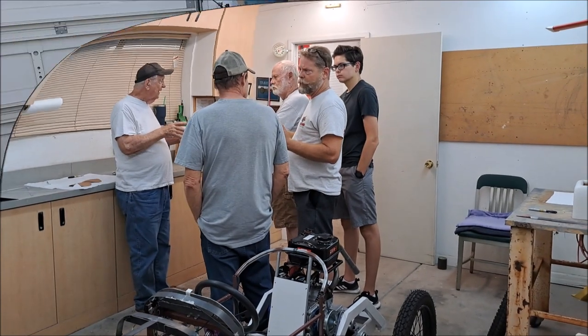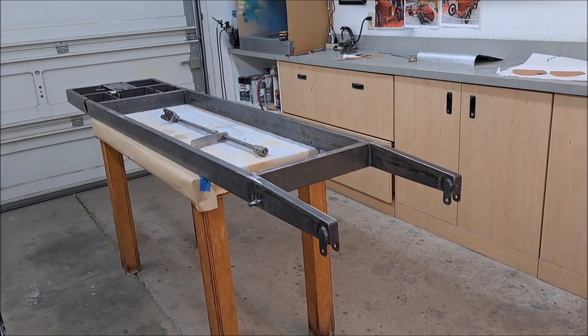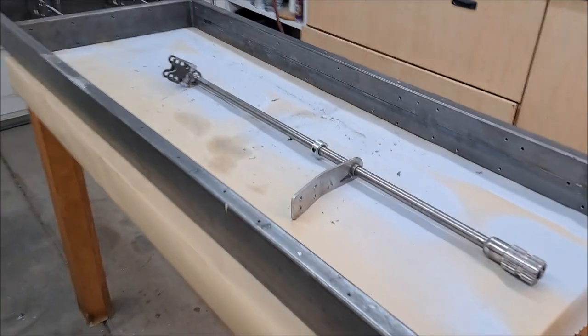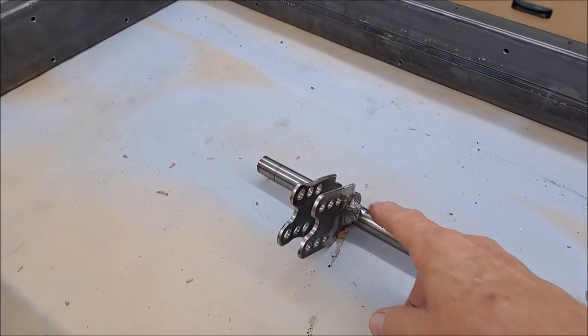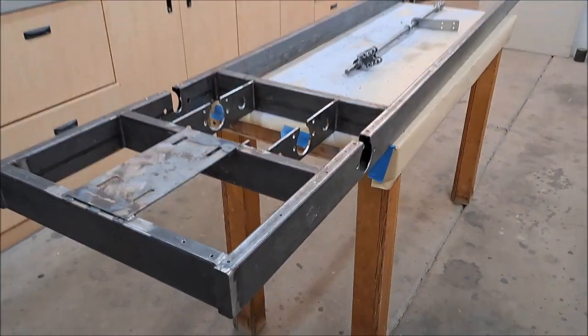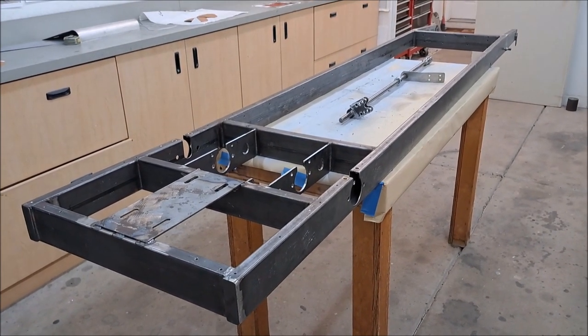We've been building and we don't have too many parts left to prime. Steve finished reinforcing the chassis and the steering shaft - he added a little bit of weld to the pitman arm down here. We haven't done the rear cover yet or the fiberglass parts - we just didn't get around to it. But we're making progress.